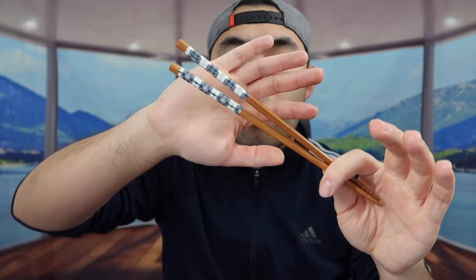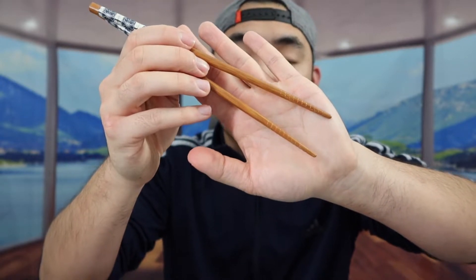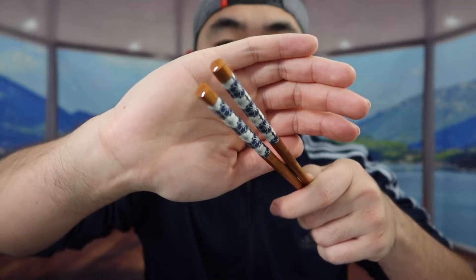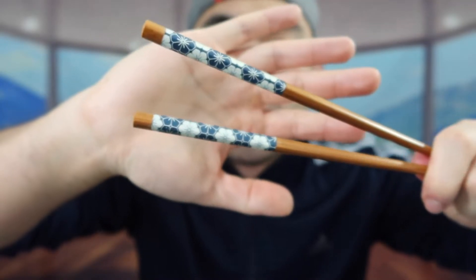If you guys can feel the material on here, it definitely feels like a high-quality bamboo material. And when you feel the bottom part like I mentioned earlier, it gives you a lot of traction and support, so that way when you're grabbing stuff with the chopsticks it won't slide off as easy. This is what the top part of the chopsticks looks like, here is the bottom part, and here is the design.